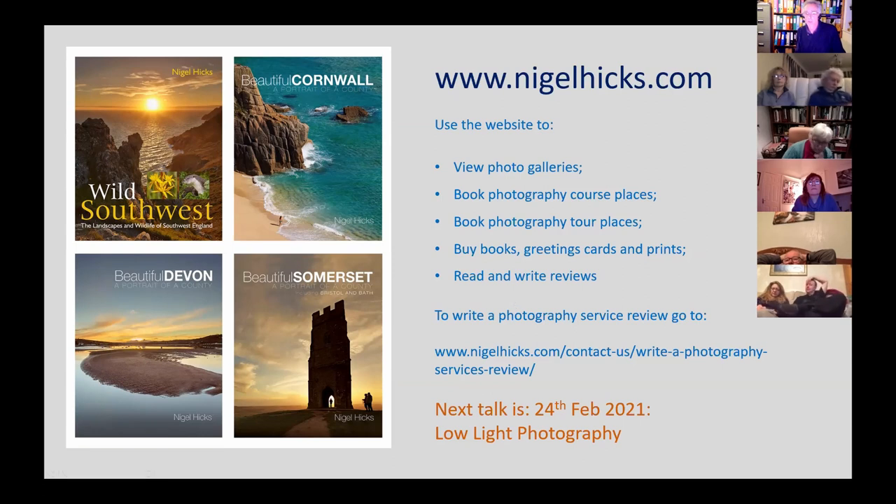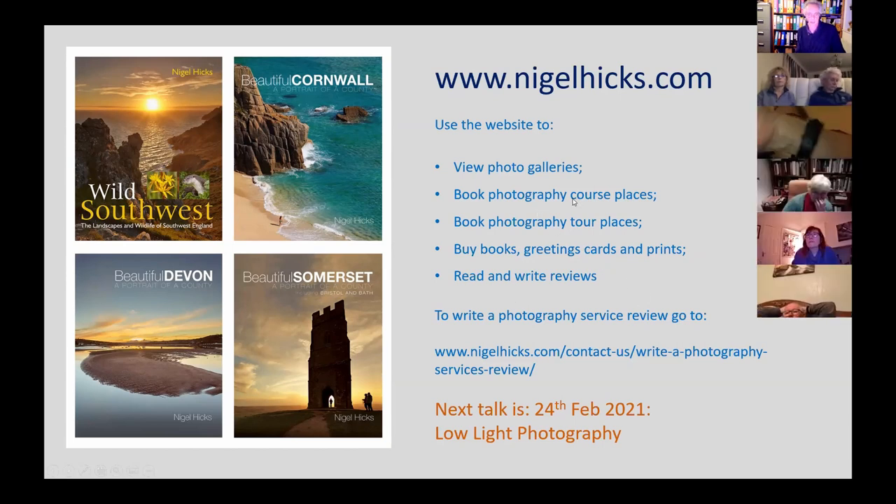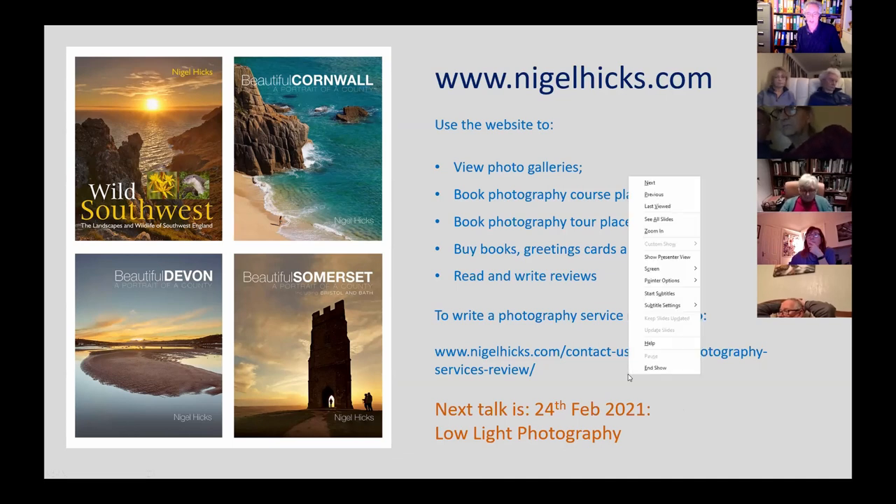Anyone who leaves a review gets a 10% discount coupon valid for half a year. That's the end of this talk — a bit of a whistle-stop tour of focus. The next talk will be on the 24th of February covering low-light photography, chosen to complement the first photography course of the spring on March 21st, which will also be low-light photography. Thanks for joining. If you want to ask questions, switch on your microphones.